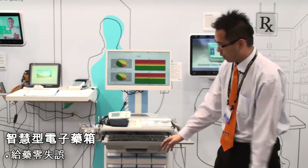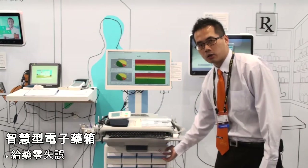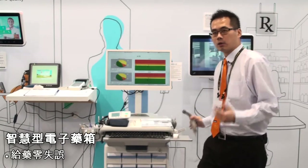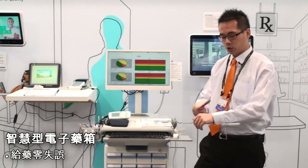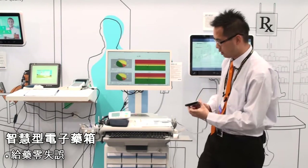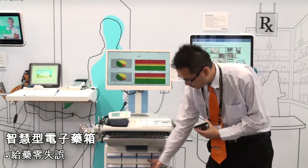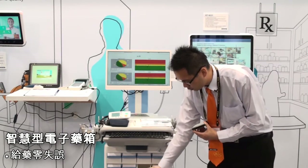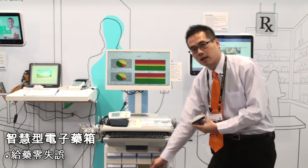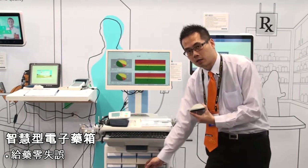Besides the system, we also have this medication box — it's an electronic medication box. When the nurse comes to the bedside, they can do a barcode scan to make sure it's the right person. The system checks, the box will automatically open, and the nurse can get the right medication to the right person.